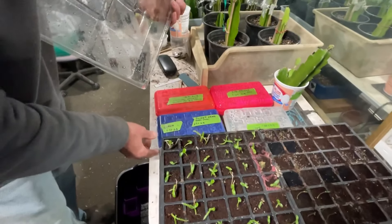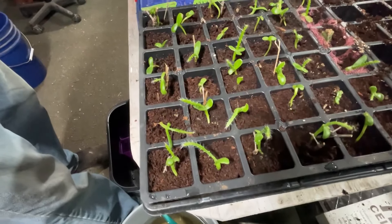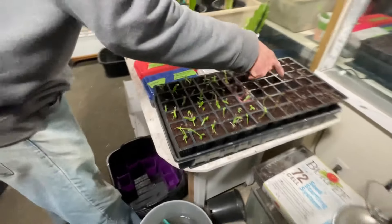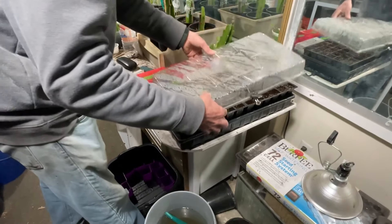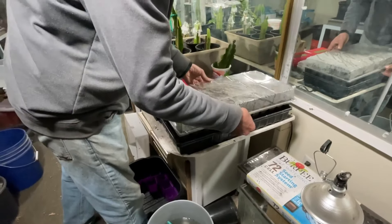So you're taking them out of the pencil boxes. Yeah, I just pick them up, stick them in. And I had a few squash that I moved out of there too. I moved the kabocha out today.